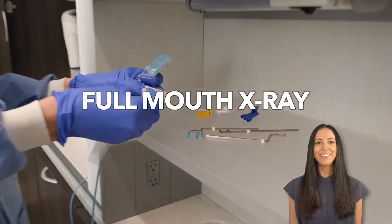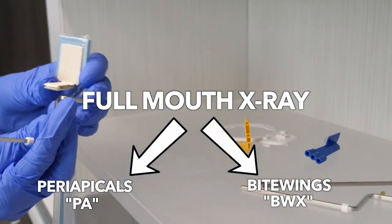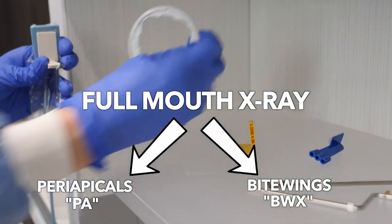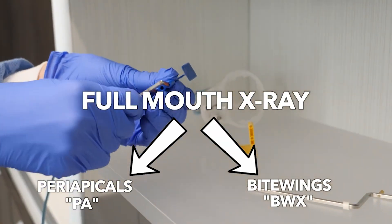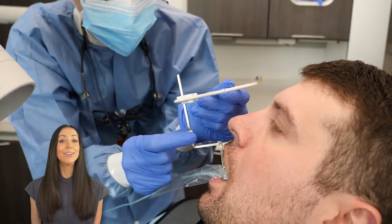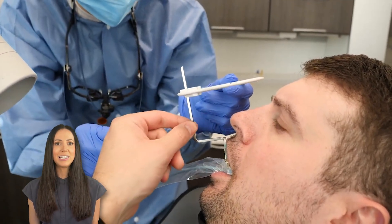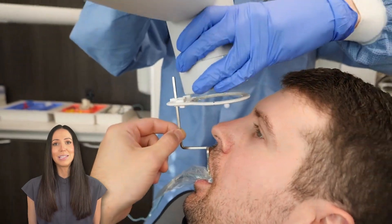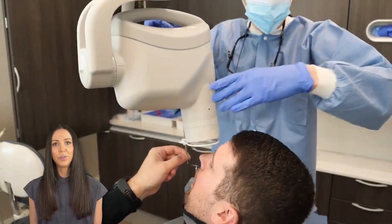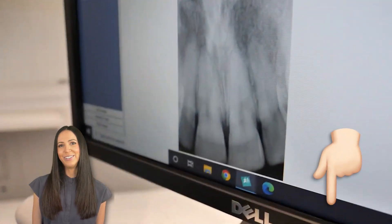A full mouth x-ray is a series of periapicals, PAs, and bite wings, BWX — images to capture a full mouth picture of all areas and teeth in your mouth. We'll talk more about the differences between PAs and bite wings as we go along. Today's digital x-rays don't use nearly as much radiation as traditional film x-rays did a couple decades ago, but even then they were still safe — now they are just even safer.